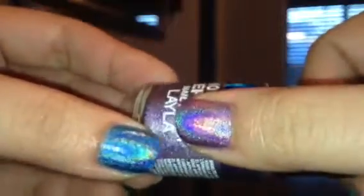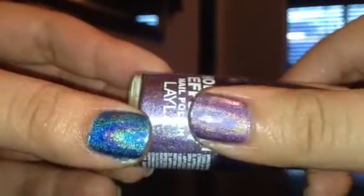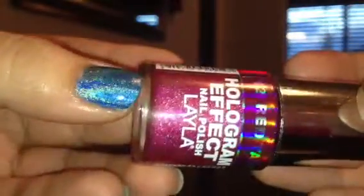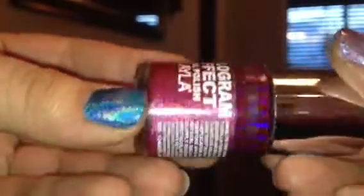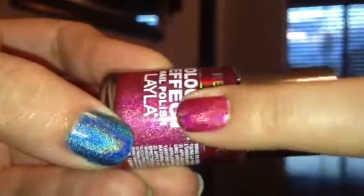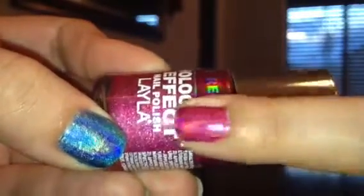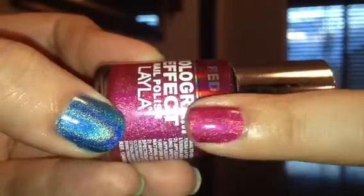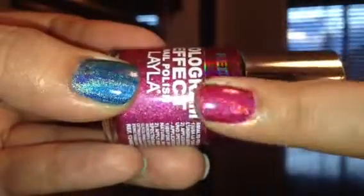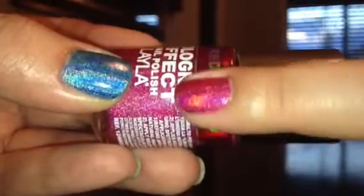The next one is called Red Taboo, and it's more of a hot pink color to me. I don't really see that much red when you actually put it on the nail. And here it is swatched — it's got some red tint to it, but it's more like a hot pink. This one's not as holographic as the other ones, as you can see comparing my thumb and this one. But it's still a pretty color. And that was Red Taboo.